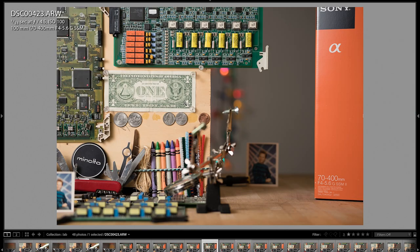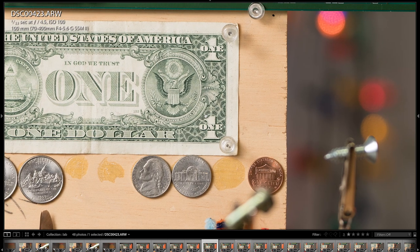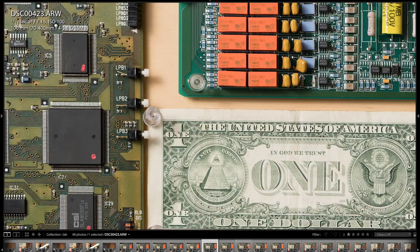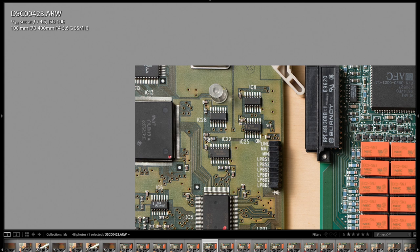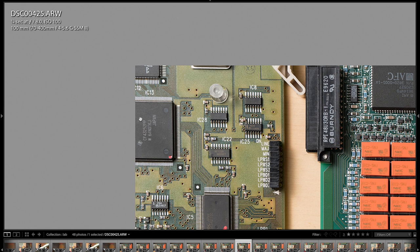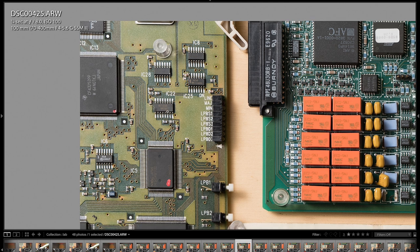Now we're looking at 100mm. Just how incredibly sharp it is in the center wide open at F4.5. Scrolling to the corner, it's just a little bit soft. At F5.6, it sharpens up quite nicely. At F8, it's pretty much razor-blade sharp all the way to the corner. And there's essentially no purple fringing, no green fringing — the optical quality is phenomenal on this lens.